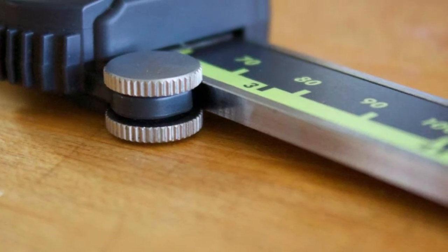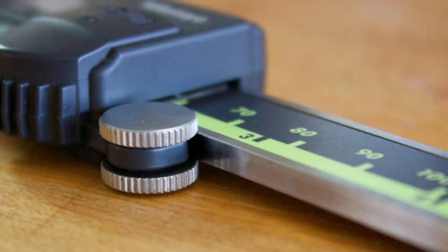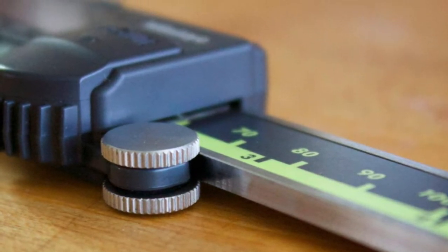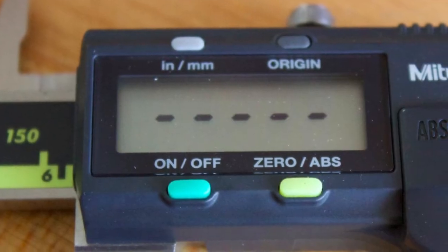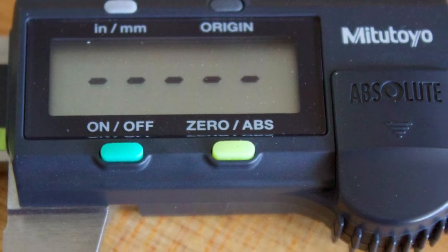When you buy this model, you will also get a protective case and an SR44 silver oxide battery. Beware, it is a little bit pricey, but we think it's worth it for an overall high-quality product, so we are ranking it as the best digital calipers we have reviewed this year.